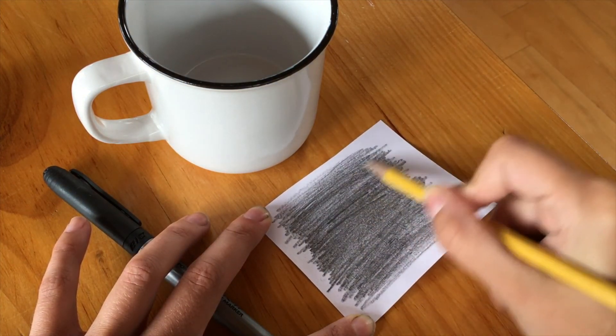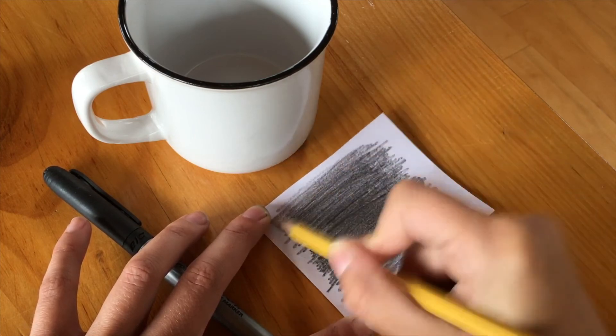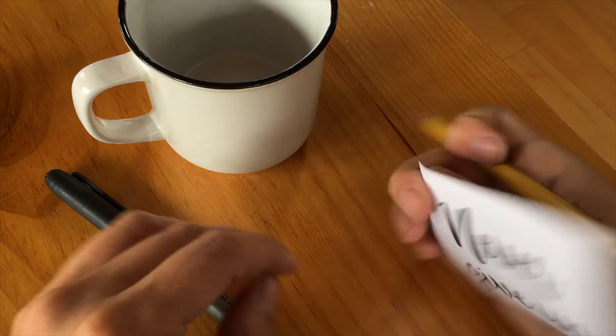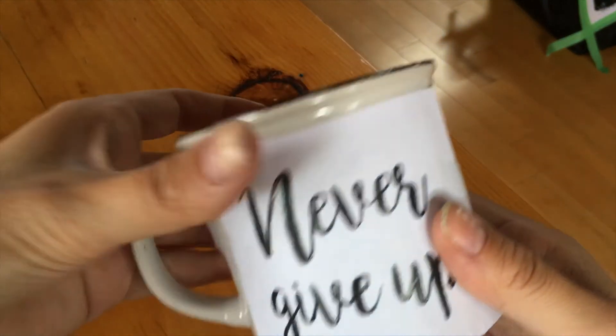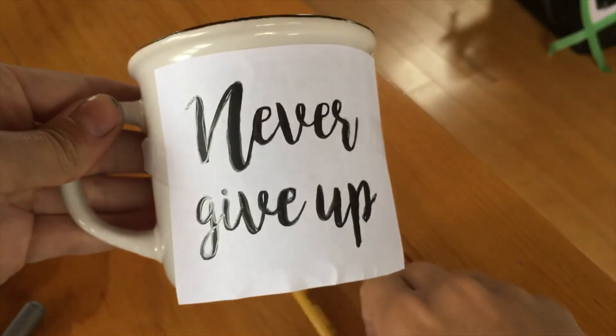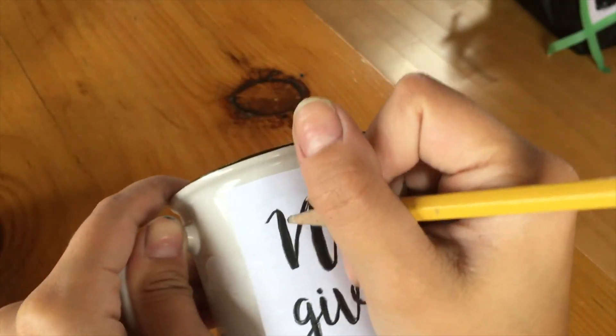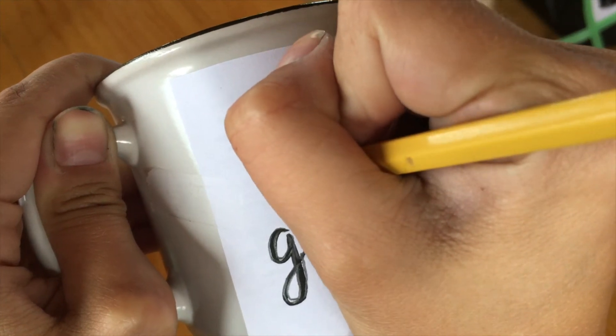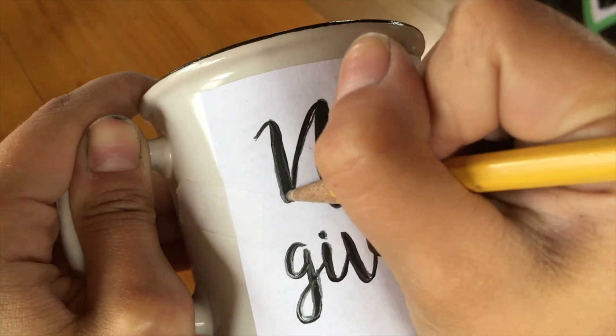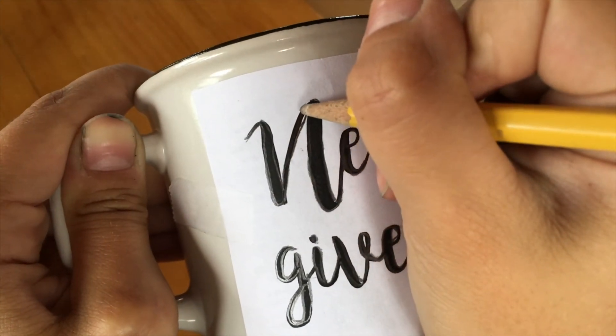Once you've done that, I'm just going to tape my stencil over my mug with the pencil side facing the mug. Then I'm just going to press really, really hard using my pencil and trace over my text. Push really hard — you really want that pencil to transfer onto the ceramic.